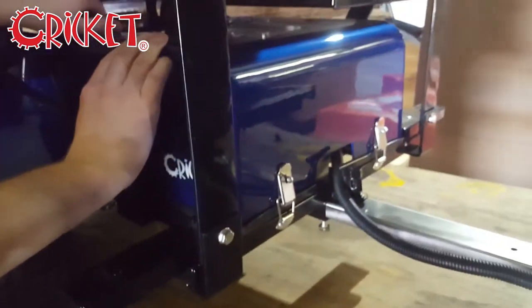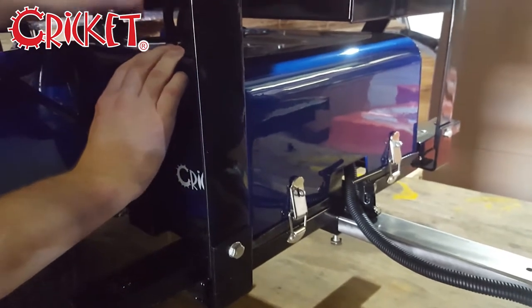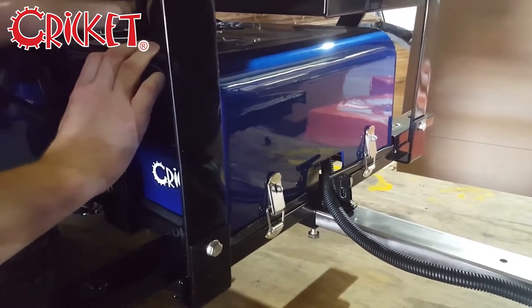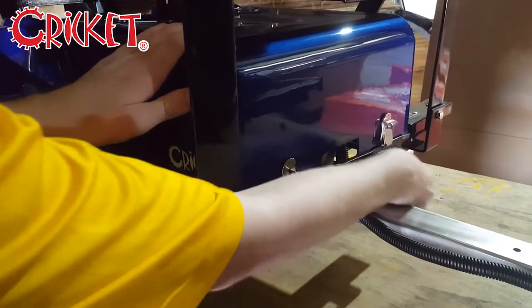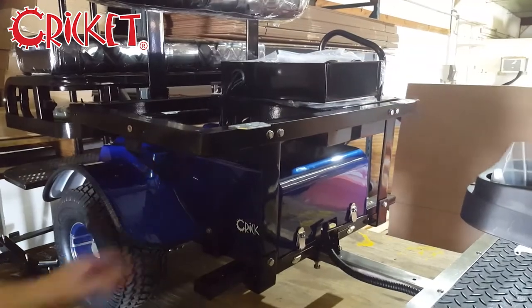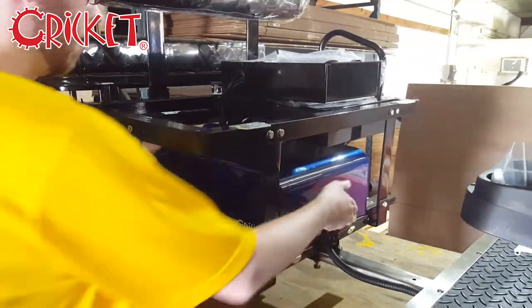Undo the four latches on the battery shroud. To remove the shroud, you may need to bump the side, then pull straight out.